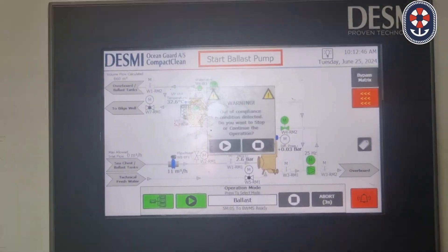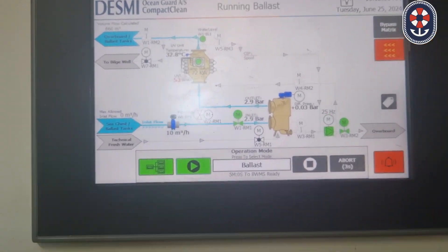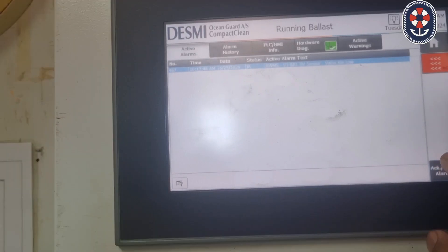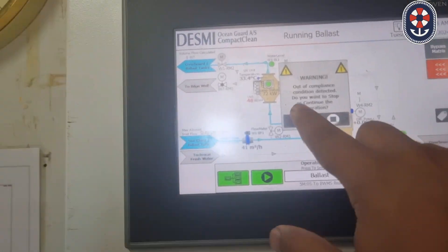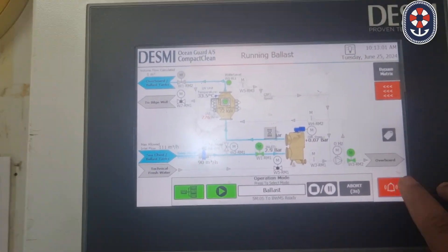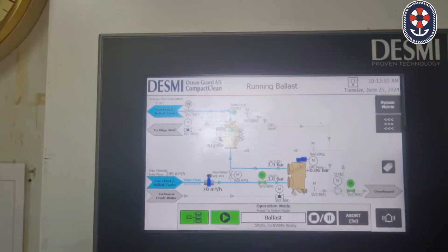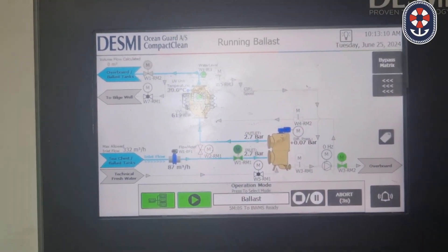The blast pump is already started, as you can see here. Blast is running — initially a warning will come and you need to acknowledge the alarms. Now the warning is gone and you can see that the ballast is going to the tanks.